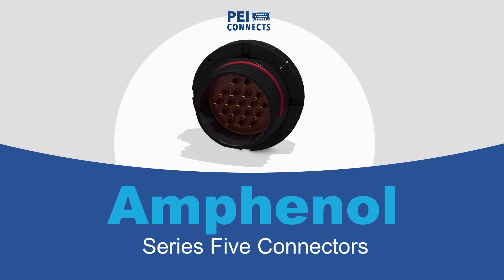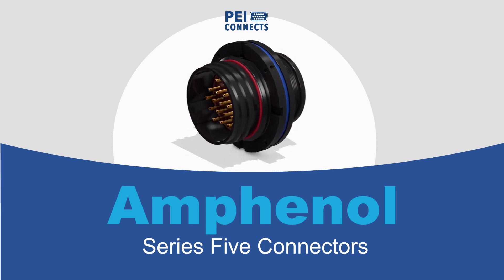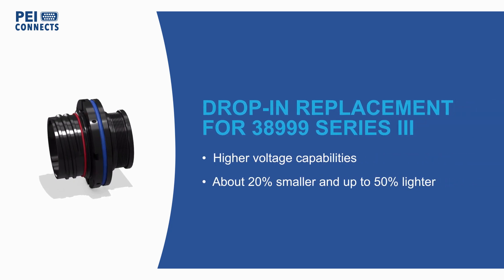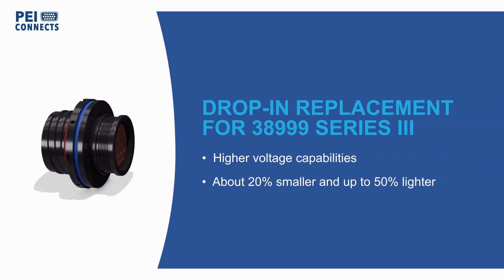Amphenol Series 5 connectors are a drop-in replacement for D38999 Series 3 connectors, offering higher voltage capabilities in a smaller and lighter connector for military and aerospace applications.